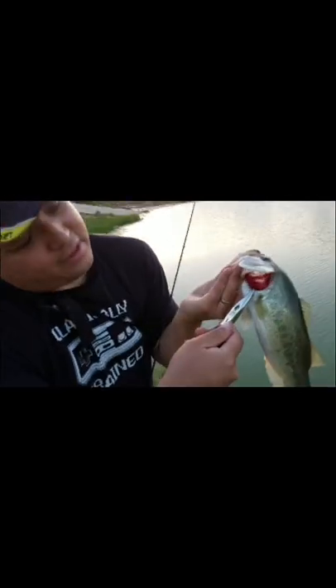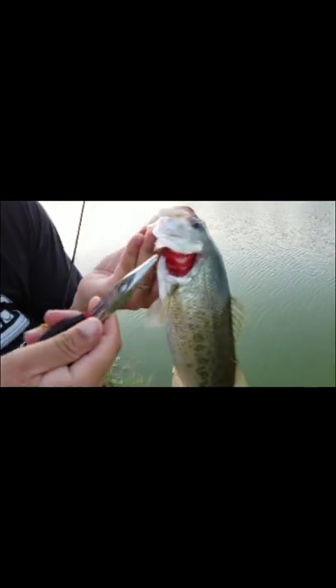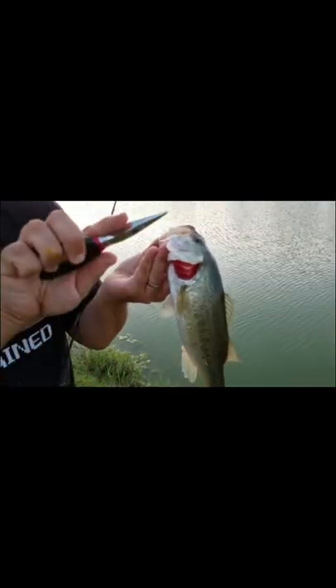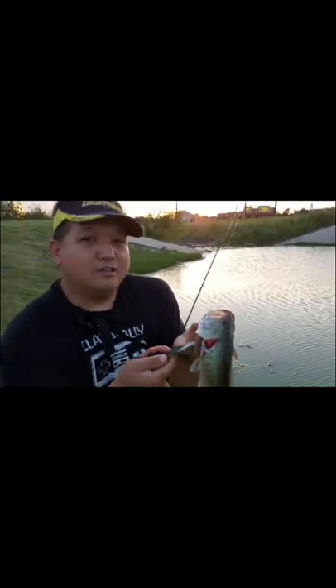Guys, let me show you how to get a fish hook out when it's completely swallowed it. What you want to do is come in under one of his gill plates. You want to come in like that and grab the hook and just turn. You want to do a full 180 turn on it. Grab it as low as you can in the bend of the hook and give it the turn.